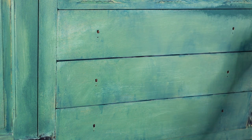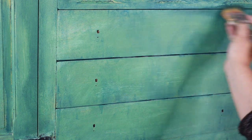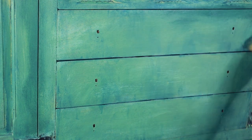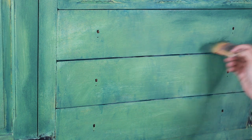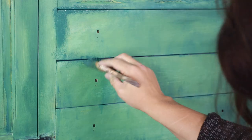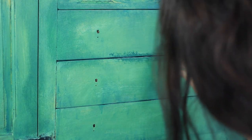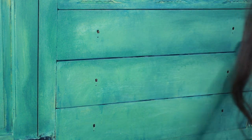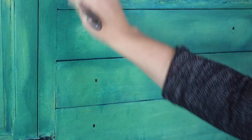Once this had all dried, I grabbed Palmetto, which is a really dark green by Dixie Belle, and with another chip brush I just put a tiny tiny little bit on my brush and started dry brushing around the edges of the drawers and edges of the doors. This is just to create a little bit of a vignette — a little bit of depth and a little bit of drama. All you have to do is put a little bit on your brush, you can tap it on, dry brush it on whatever you want, and then just smooth it out a little bit just to make it look much softer.